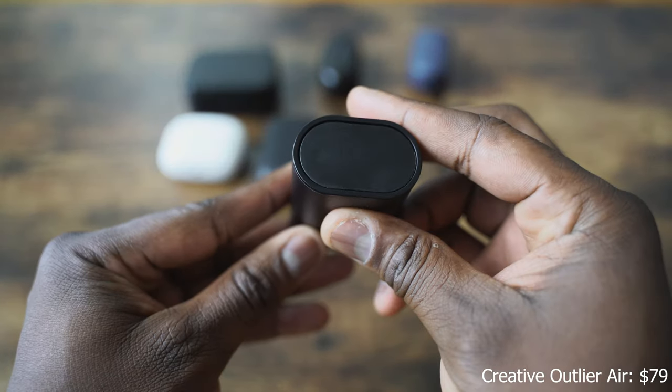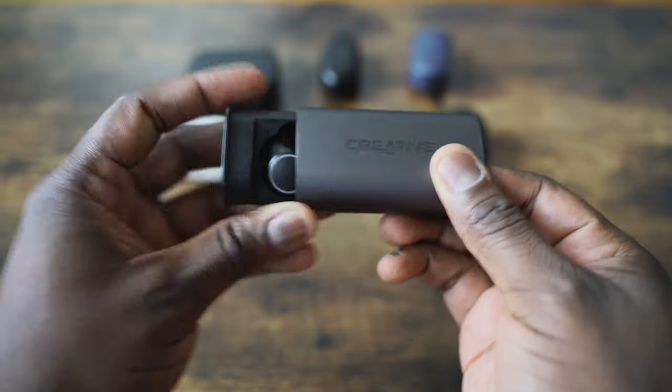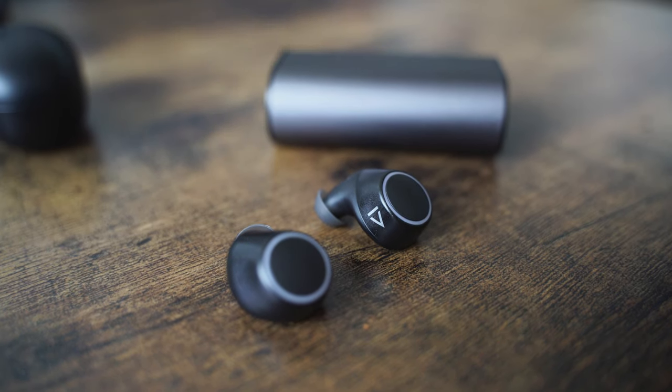Next we have the Creative Outlier Air, retailing for $79. Comes in a cylindrical case. What I like about it is it's one of the few ones that have USB Type-C for charging, so it's got a faster charging time. You've got 30 hours of battery life, 10 hours per charge, which means you can use it for 10 hours straight — which is pretty cool. The case slides out, which is nice, and you've got these earbuds that only have one set of tips — no additional tips. They're comfortable to use. The controls are kind of a press control. Setup is a little bit murky in terms of the setup process — not as intuitive as I would like. Also when you take your earbuds out and put them back in the case, it does not automatically turn off or stop, which is something I think they should fix.